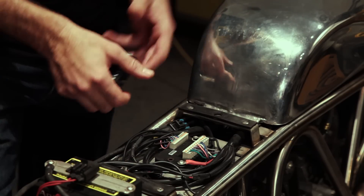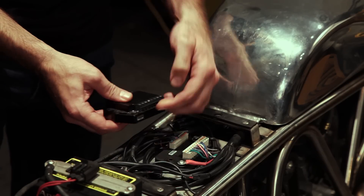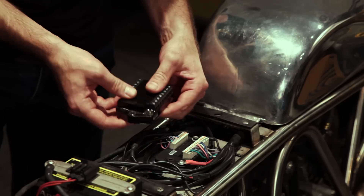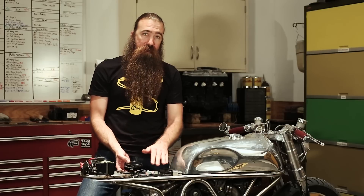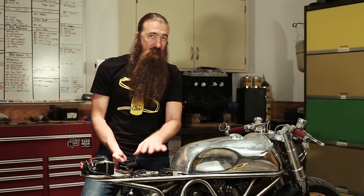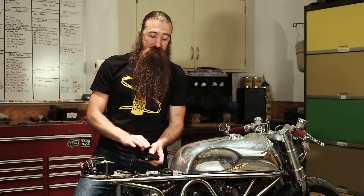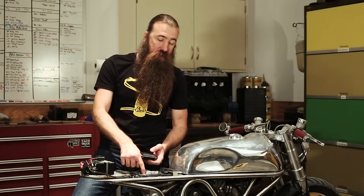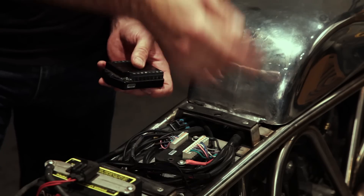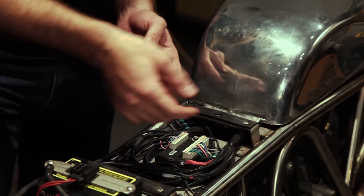Originally all the wires came out from the outputs and inputs on the side; now they come out to the top. We were fortunate on this bike — we have enough stack height to fit this underneath so we could actually take it out and test ride it. If you're very vertically limited on space you may need a different way to attach your wires to the M Unit Blue. That's just for retrofits — if you're doing a new install, make sure you leave enough vertical height for the wires to exit the M Unit.